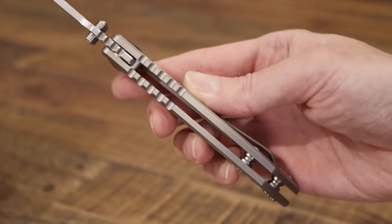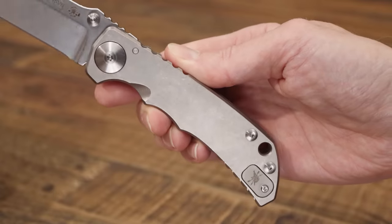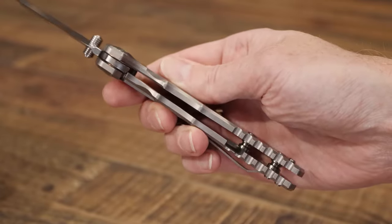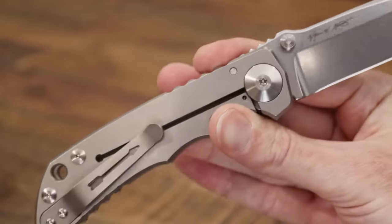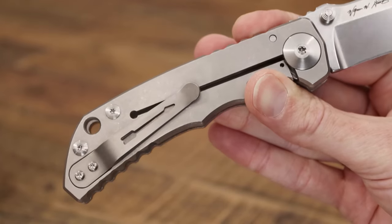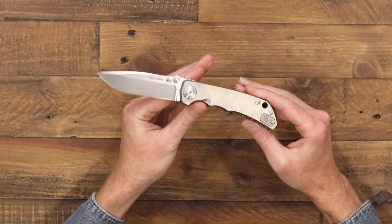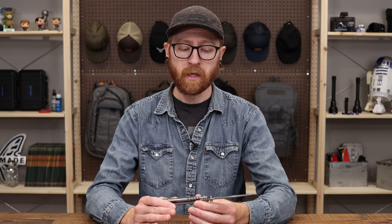We've got dual titanium thumb studs for deployment on rugged phosphor bronze washers, a full titanium handle with an open back construction, and a reversible tip-up titanium pocket clip with arrow embellishment.